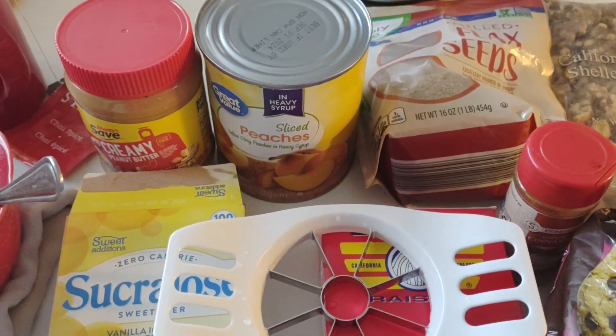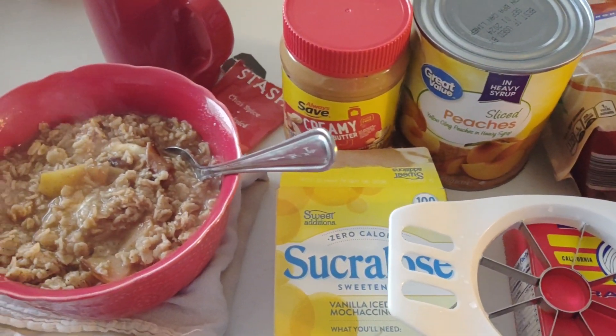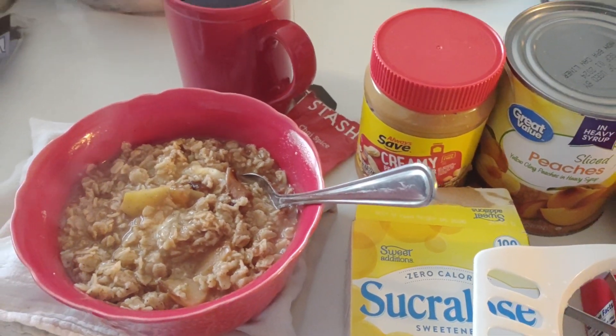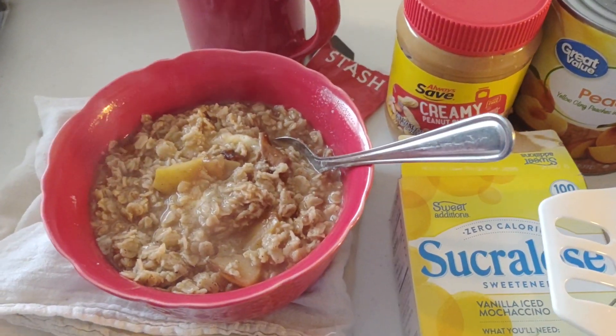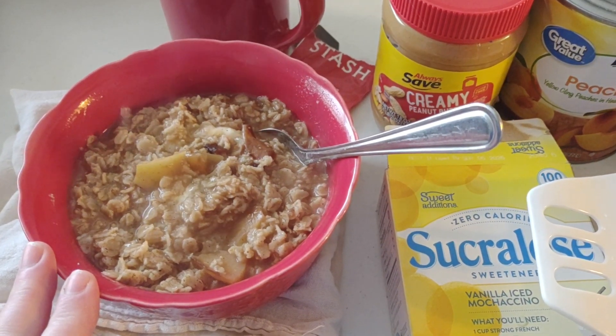Hello everyone, good morning! I hope everybody's having a good morning. This morning I wanted to show you my breakfast from the food pantry food bank haul, and I'm going to give you some tips on how you can dress up your oatmeal or add more flavor to it.